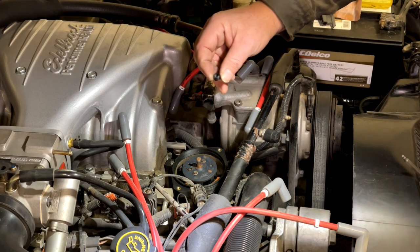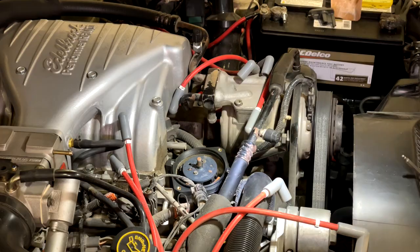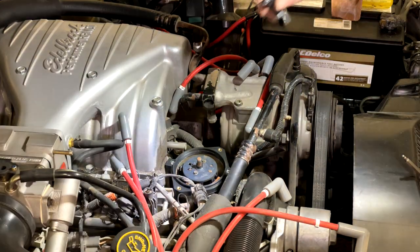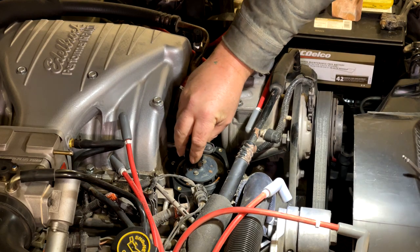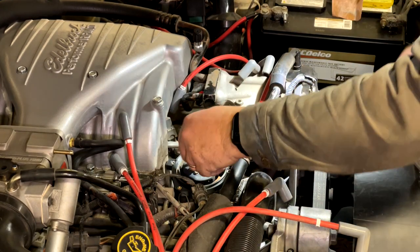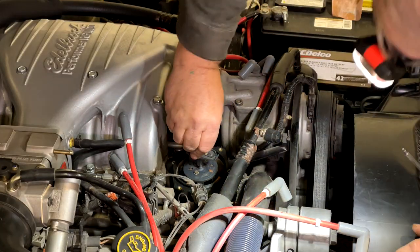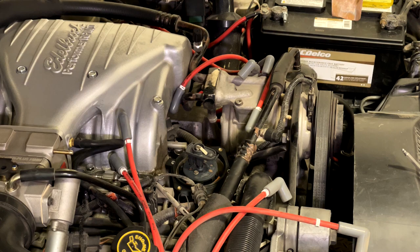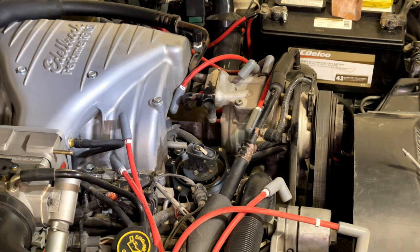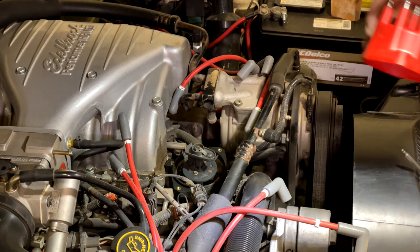The next thing — and please don't forget this step — you need to put this rotor spacer on. That's going to bring the rotor up to the correct place for the contact. Then you're going to drop the rotor in, lining it up with that little groove, and press it down tight against the rotor spacer, just like that.